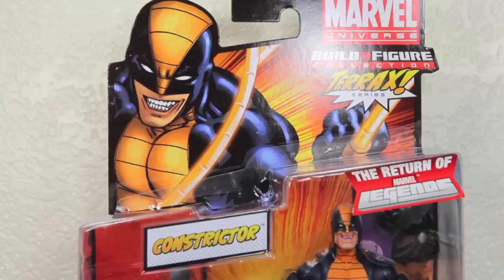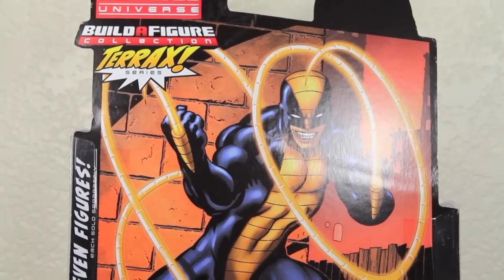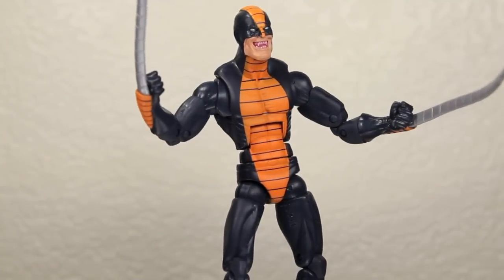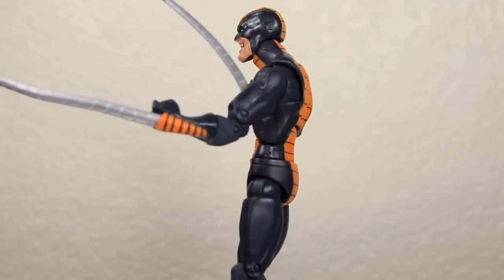It's Marvel Legends Constrictor! He's happy because he just had some whipped cream on the back — he knows how to whip it. Let's whip it into review mode. We got Constrictor; he knows how to whip you into shape, so let's take a closer look at him.